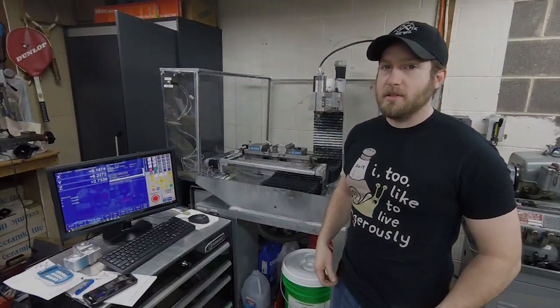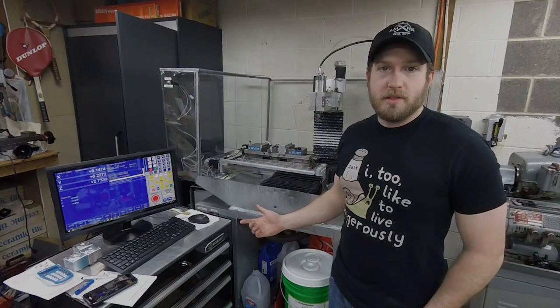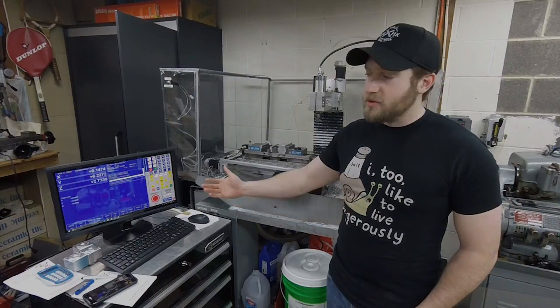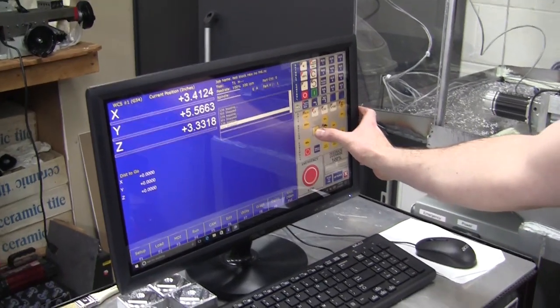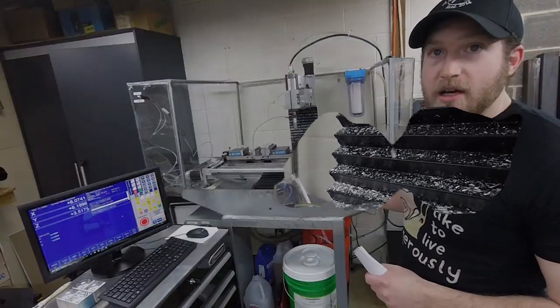Hey guys, AMH nice here. Today we're going to talk about my mill setup and use it with the new Centroid CNC Acorn control board and software to run the machine. Let's get started.